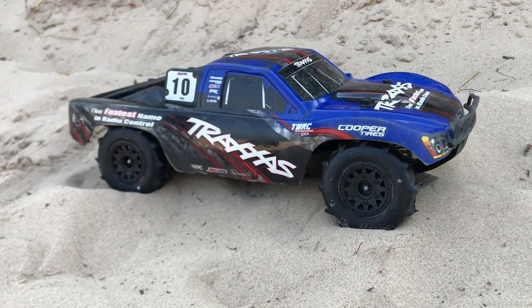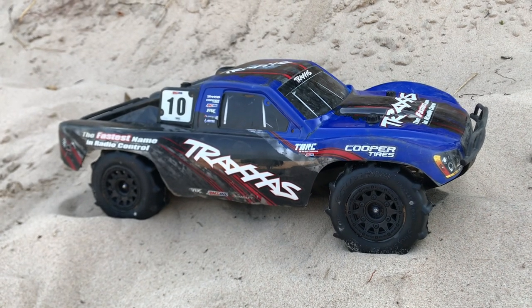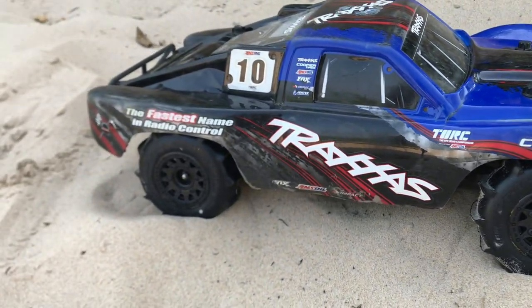Hey guys, what is going on? It is RCT Knockout and I am back with another video. If you guys are new to the channel, my name is Nolan, and today's video I have got my Traxxas Slash 4x4 out with me.